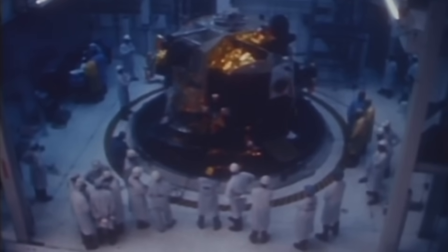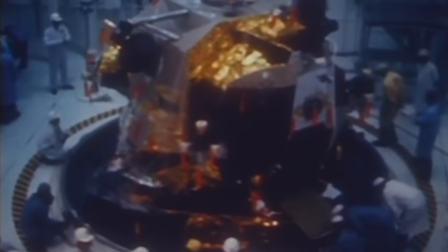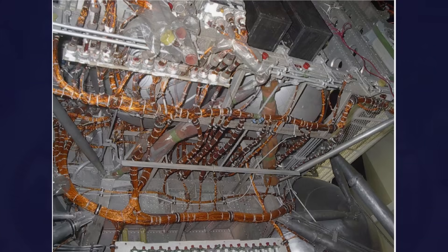The lunar module was not alive in the biological sense, but electrically it behaved like a living organism. And it was this hidden wiring maze — the least glamorous part of the entire spacecraft — that allowed humanity to plant footprints on the moon and return safely home.